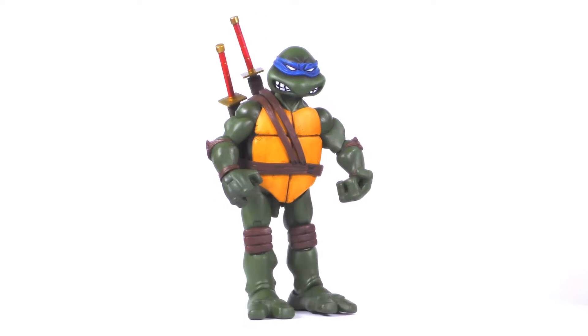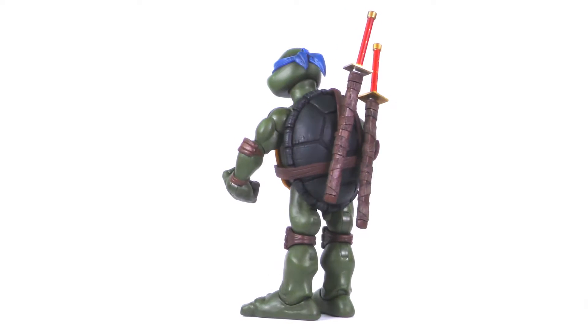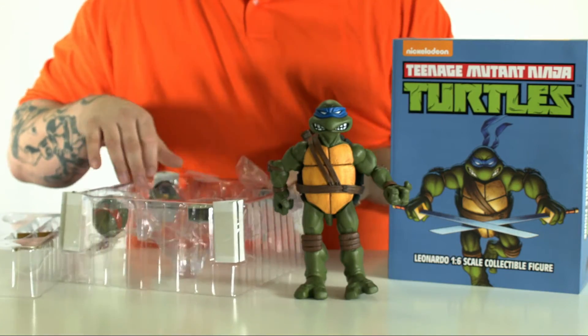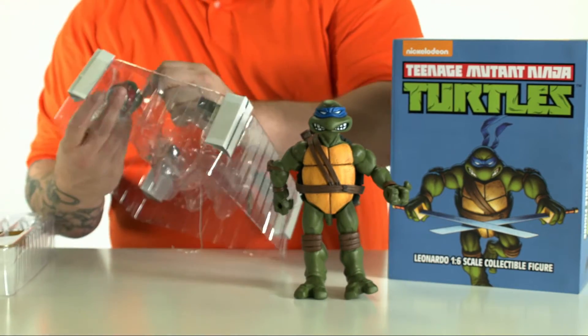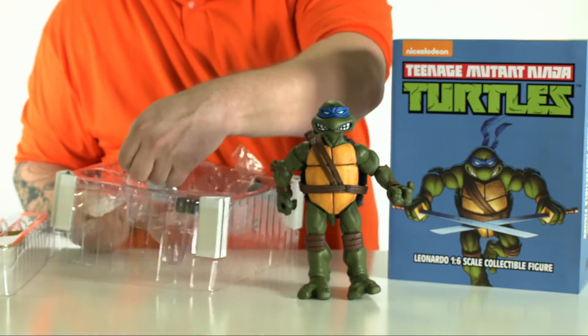This bad boy is heavy — he's got some weight to him. That's a turtle for you, hero in a half shell, he's going to have some weight to him. We've also got the classic comic book red mask head right here, which you can exchange.